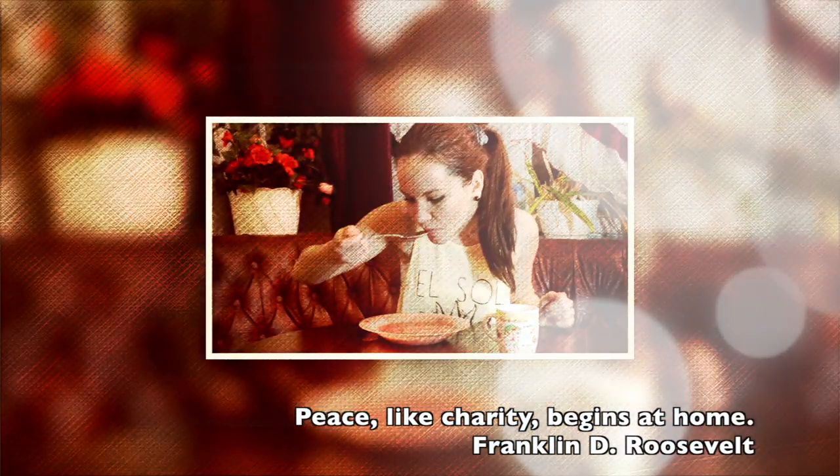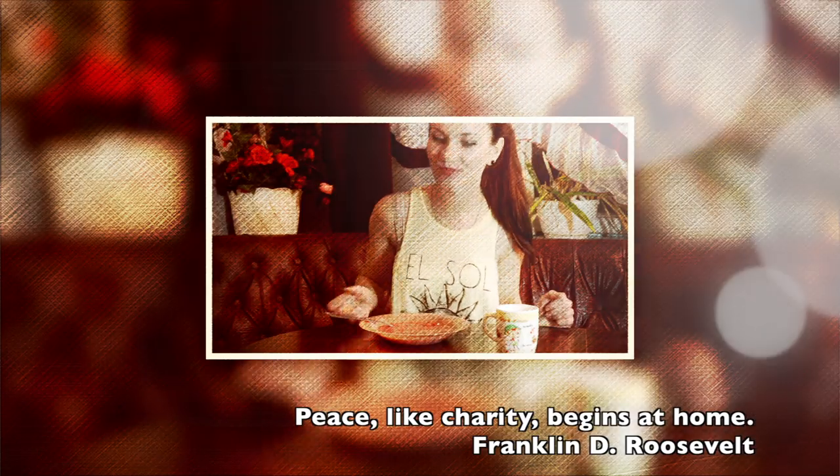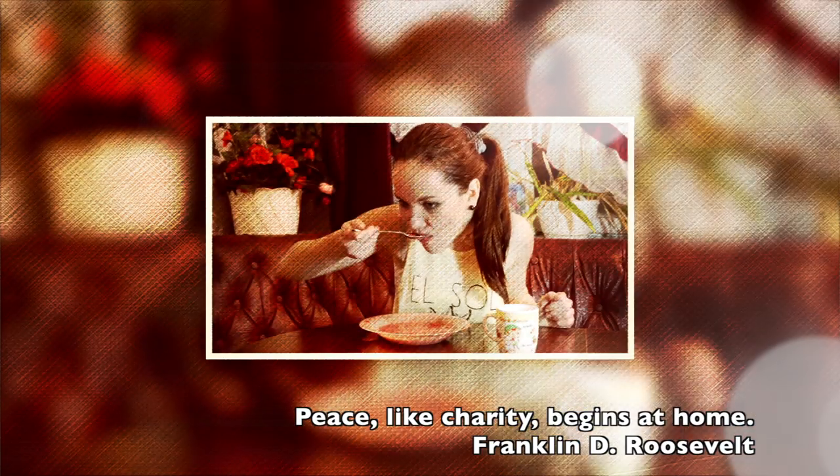Then serve it with a spoon of sour cream and bon appétit! Don't forget to like this video and save it on your social media. I'll see you later, bye bye!